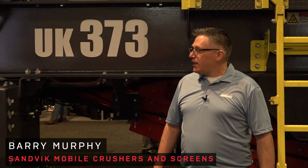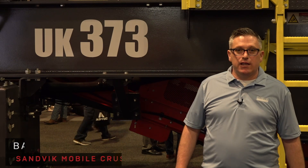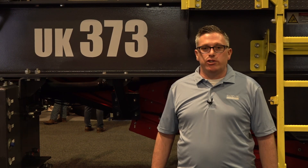Hi, I'm Barry Murphy with Sandvik. I would like today to introduce you to the Sandvik UK373 from Nashville, Tennessee at the Ag1 show.